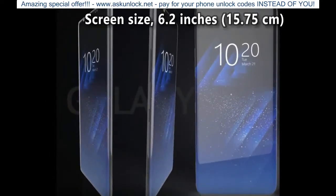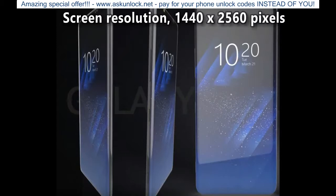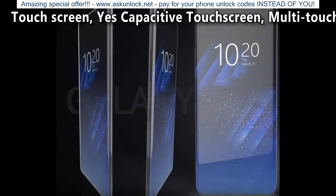Screen Size: 6.2 inches, 15.75 cm. Screen Resolution: 1440x2560 pixels. Touchscreen: Yes, Capacitive Multi-Touch.